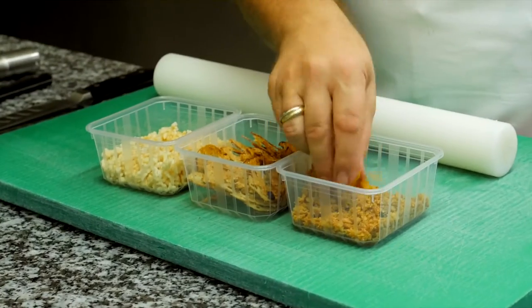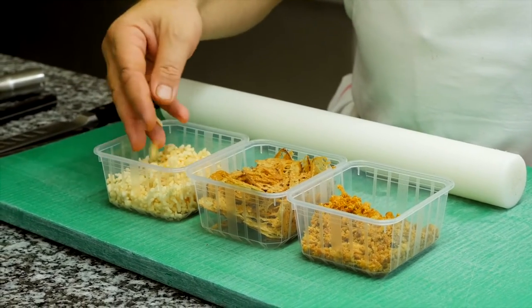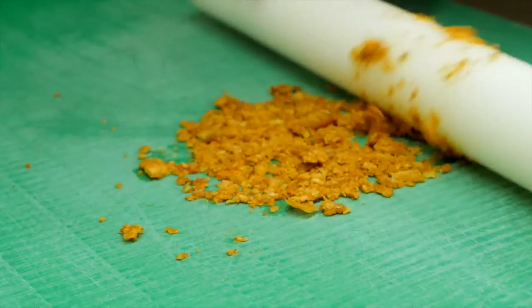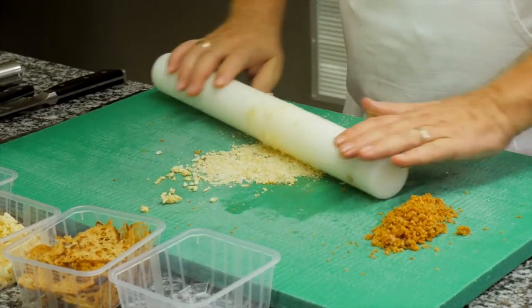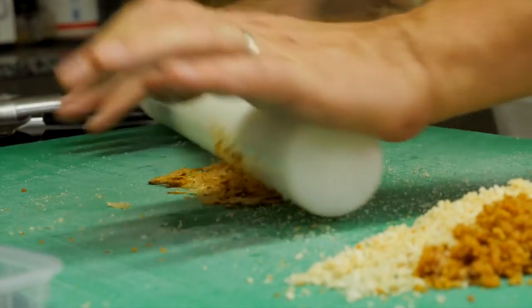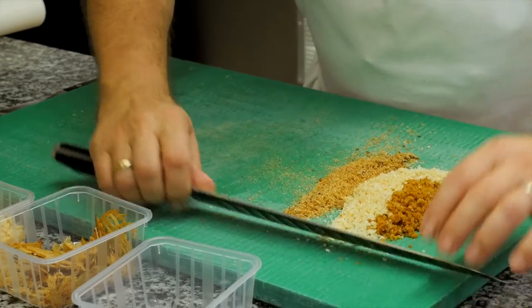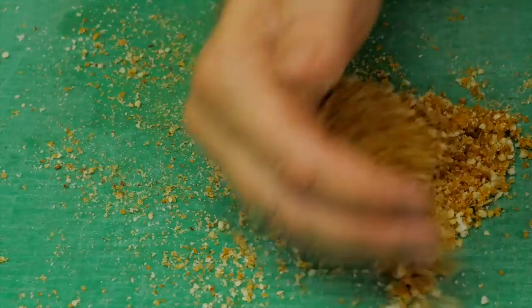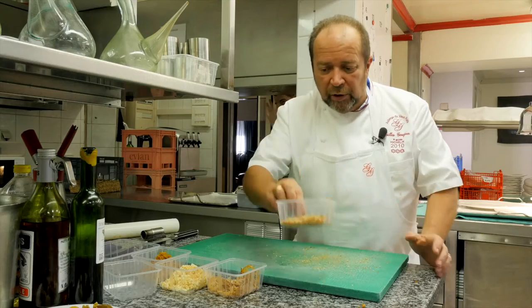Ça, c'est pour faire le crunchy qu'on va mettre sur le filet de palombe au dernier moment. Pot de poulet et de palombe, pain grillé et réchoufflé. La peau de poulet, on la concasse légèrement. Des fines tranches de pain grillé qu'on a taillées finement et cuites au four. On a mis les trois éléments, temps pour temps. Voilà, cette espèce de chapelure qui va nous servir de crunchy qu'on va mettre sur le filet de palombe au moment de l'envoi. On va le réserver.